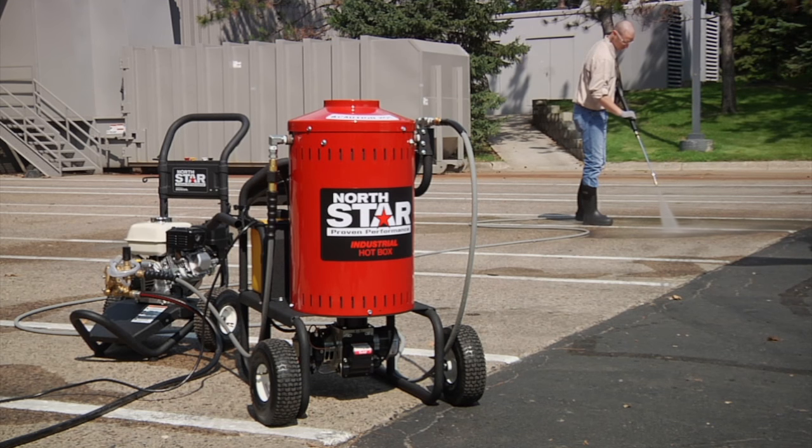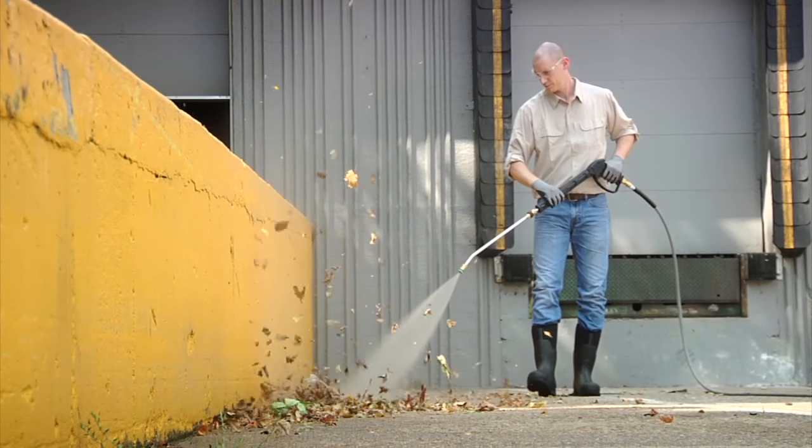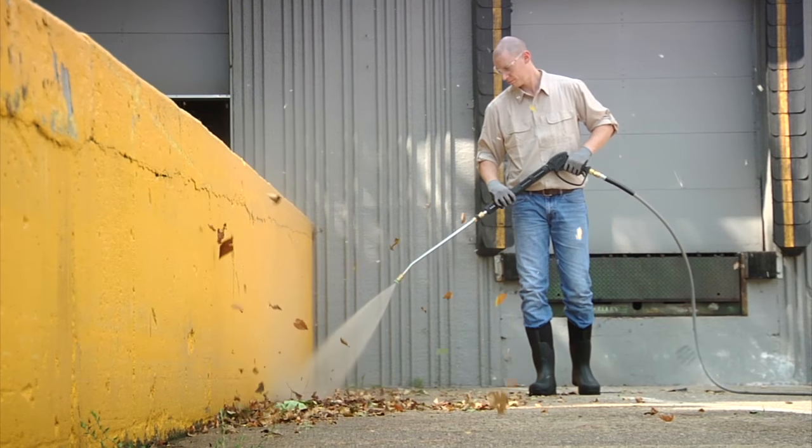It works with pressure washers from 2 gallons per minute to 4 gallons per minute and a maximum of 4,000 PSI.